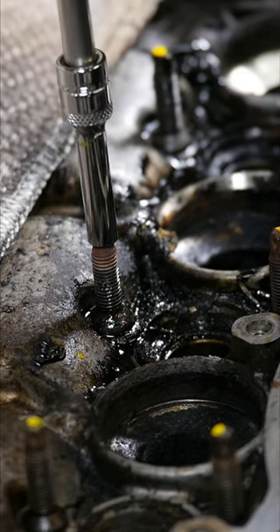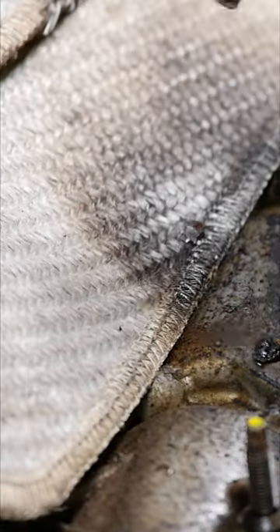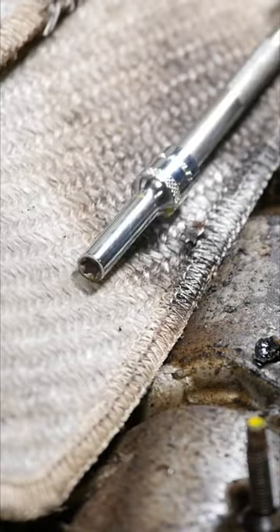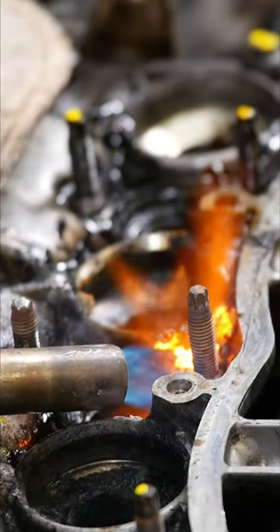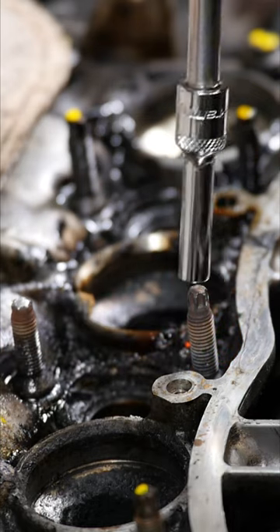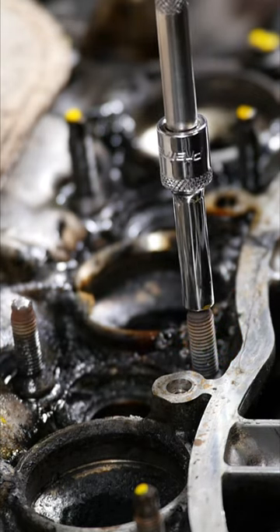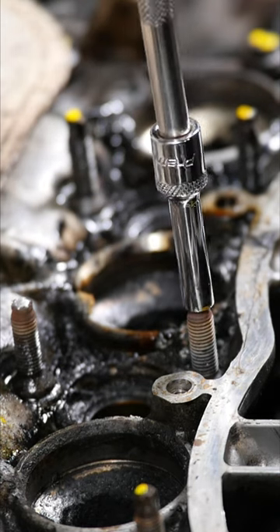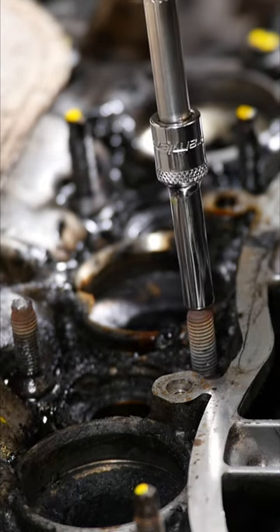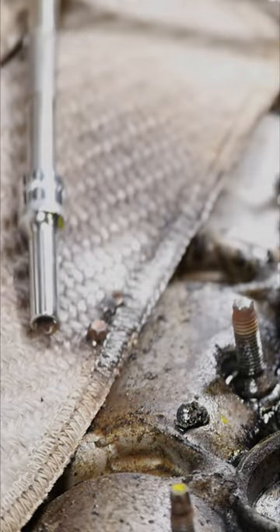I did try heating them to see if I could melt the tar that was below the studs, but without any success. What did happen was the little tips of these would shear off, and at one point one of those little tips actually fell down inside the engine, which was a bit of a game fishing that back out — and there's one of those tips.